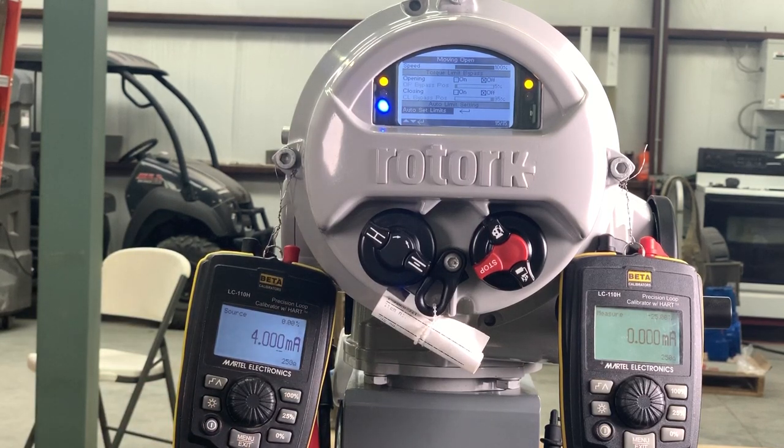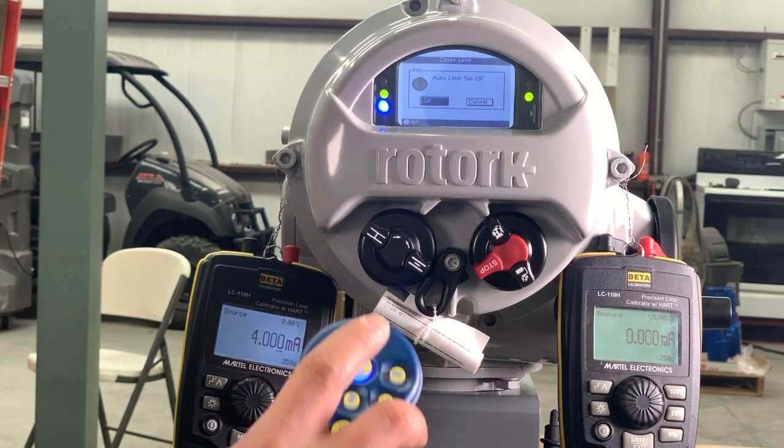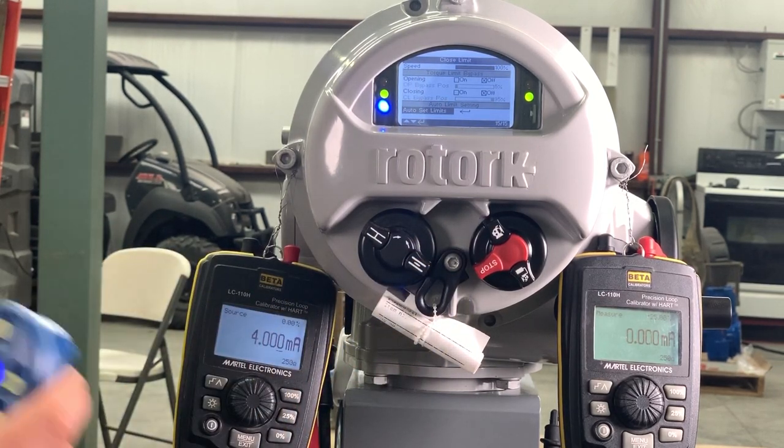We'll let it run through the cycle. It only takes a few seconds for it to go all the way. That is completely open right there. Now it's closing. And it's closed and done. We'll press OK, and the unit is already set to the valve.